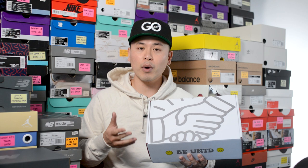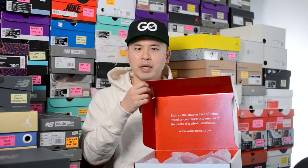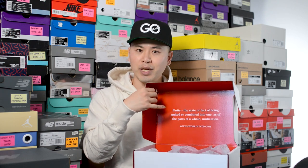First things first, here's a quick look at the box. Just like the Love 01 Low silhouette, this comes in a white-based cardboard box. We have this oversized handshake logo on the very top along with the words 'BE UNITED' with two happy faces on either side. Inside the box, the cardboard is colored red and we have the definition for unity printed on the top.